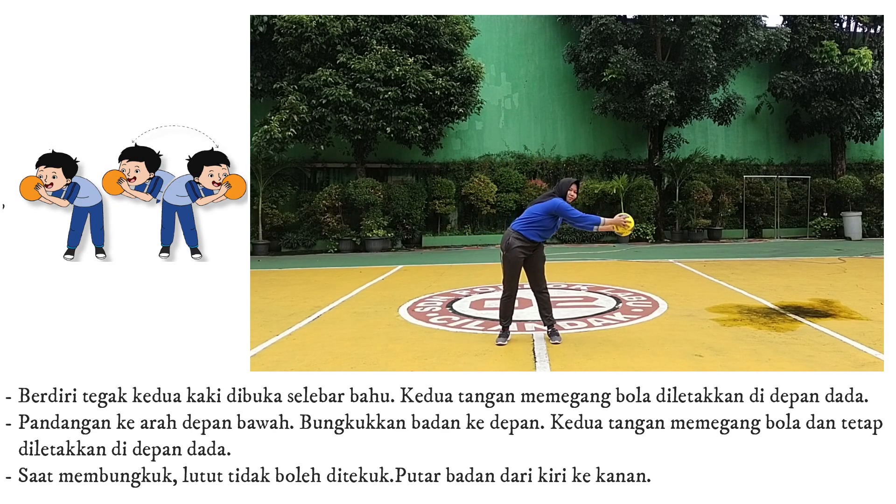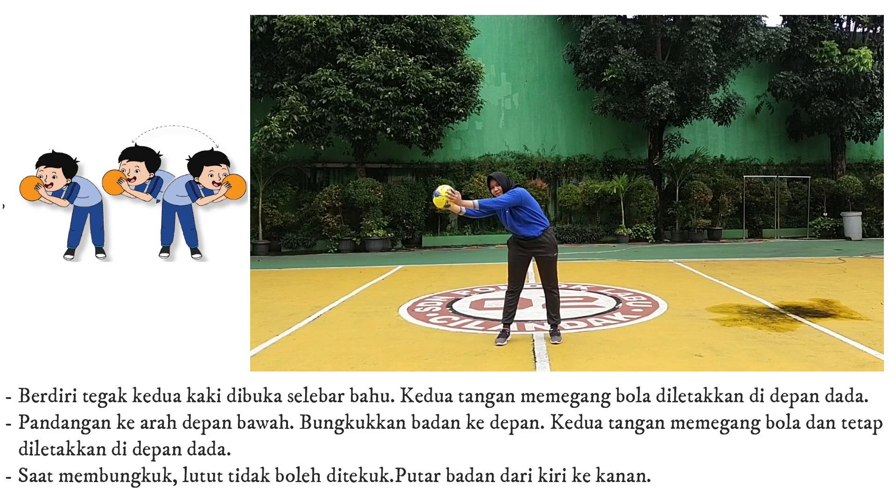10. Saat membungkuk, lutut tidak ditekuk. Putar badan ke kanan dan ke kiri.